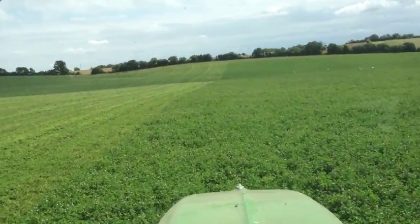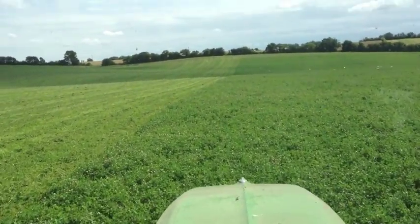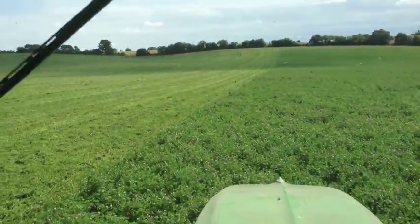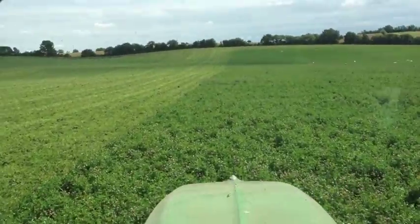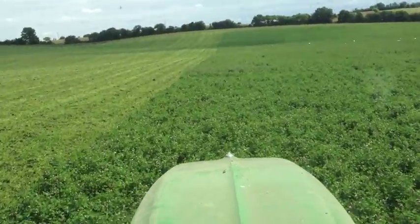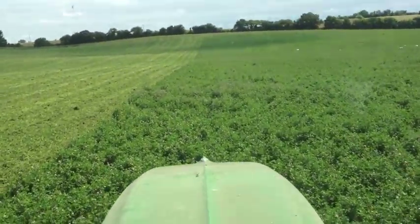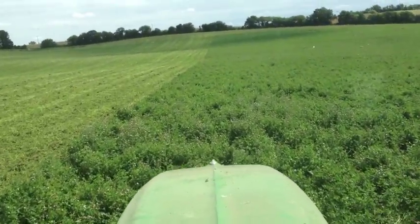To anyone with stock it might seem a bit mad just mowing all this lovely forage only to mash it up and plow it back in the soil. But we don't have any overwintered stock on this farm, so we don't need the feed. If we did, of course I'd be turning it into silage or making some kind of feed from it.